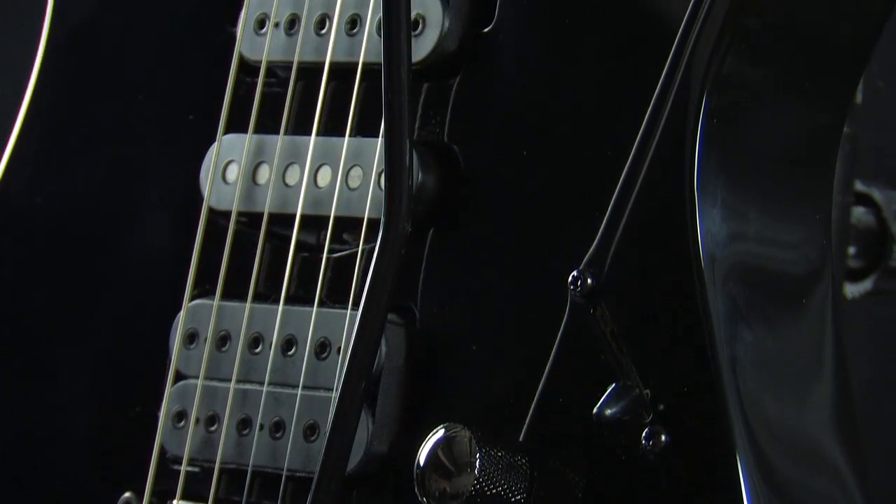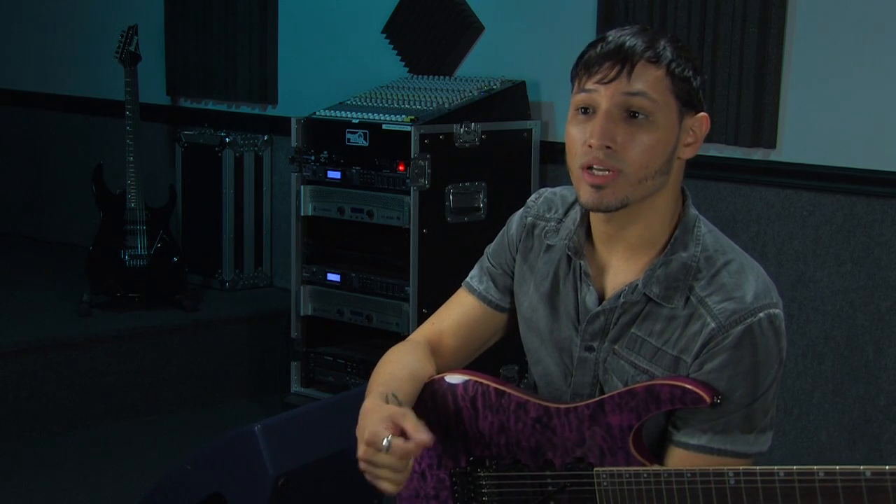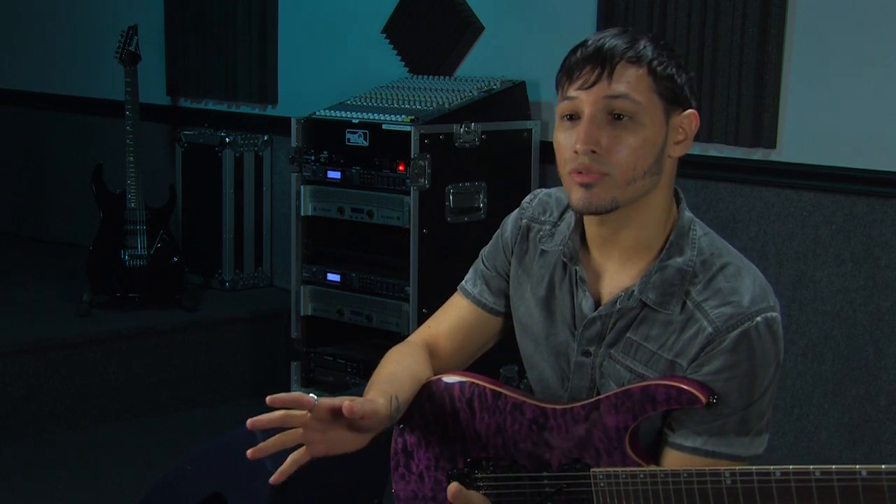They're also loaded with CAT VM pickups, which are high output to give you that nice punchy sound, but you also have a five-way pickup selector, which will give you a nice array of different tones.